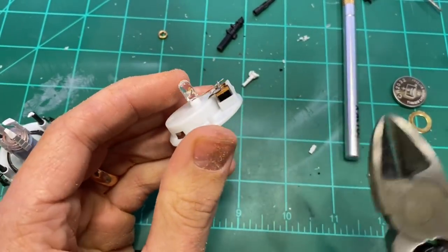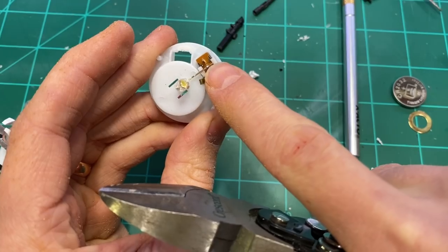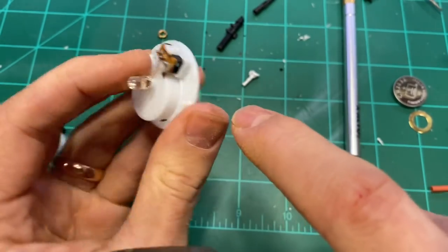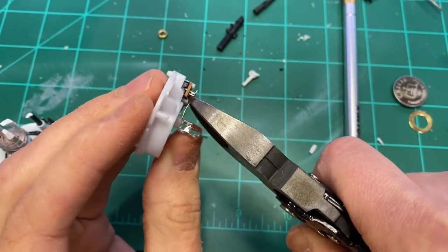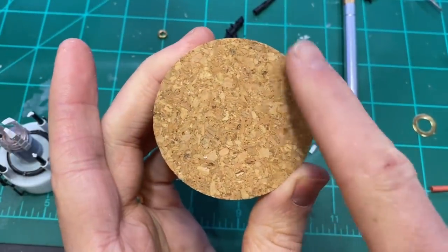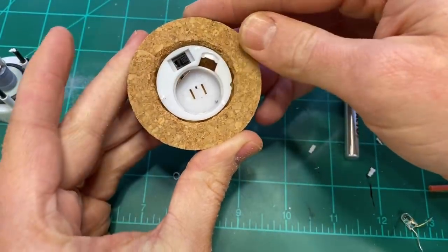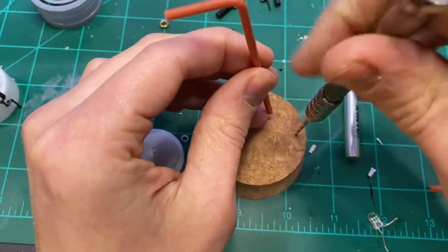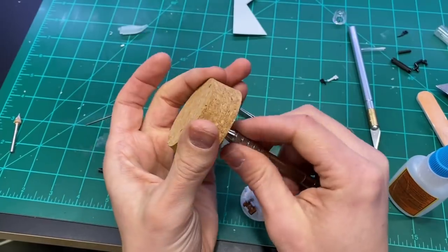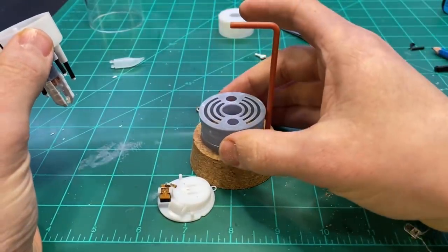I didn't want to use the original LED that came with this tea light, so I took that off. It has one lead that goes right down to the battery; the other side goes through the switch and then to the metal plate that touches the other side of the battery. So I clipped that right there and pulled it off. I also routed a little hole in the bottom of the cork base to allow the battery housing to sit in there flush with the bottom. Then I began dry fitting all of the pieces to make sure that everything fit and was spaced out correctly.